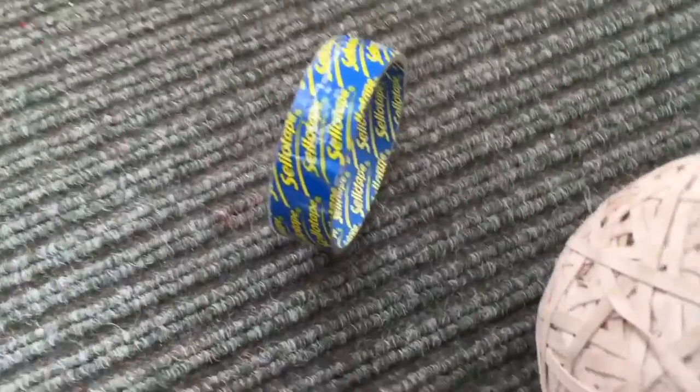Hello, it's GameZash here and today we've got another opponent from my rubber band ball. Today, this is actually the inside of a larger sellotape tube. So it's not plastic this time, it's cardboard.